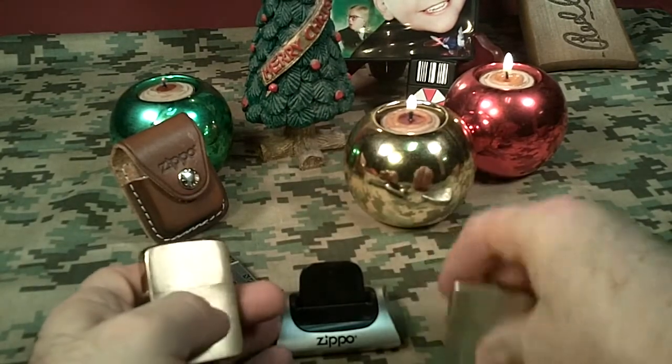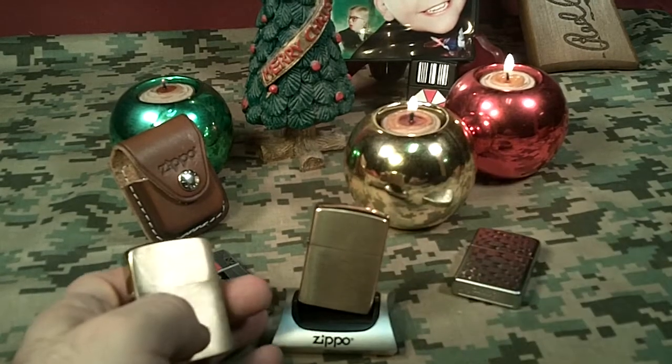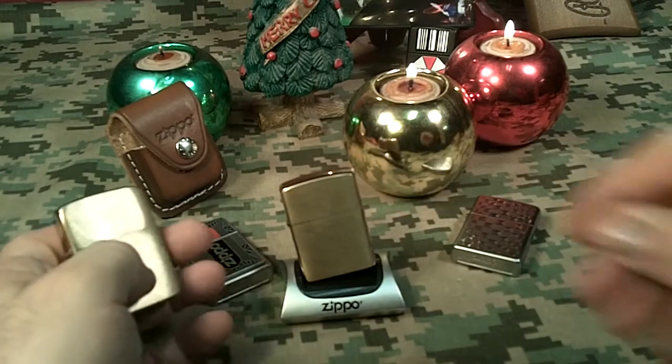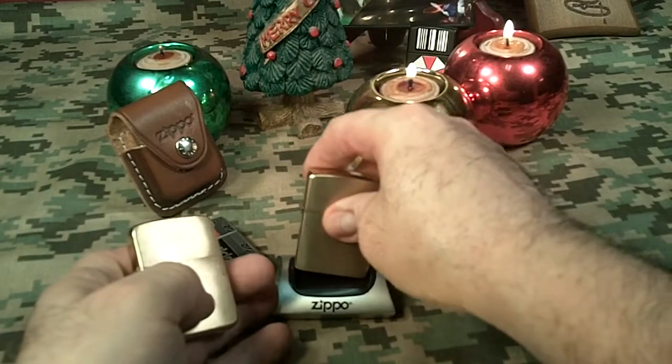Just as a side note, the armor Zippos do not fit perfectly into the Zippo stand. They still fit, but not perfectly — but I'm going to fix that.